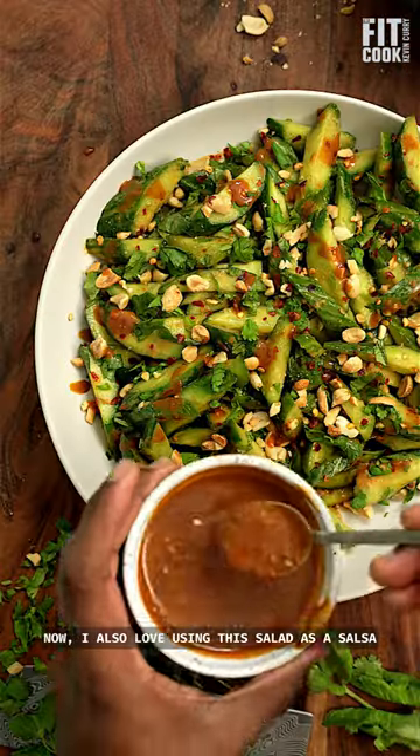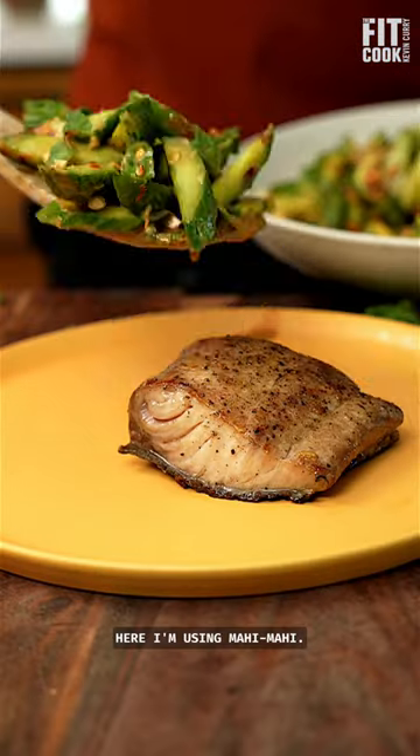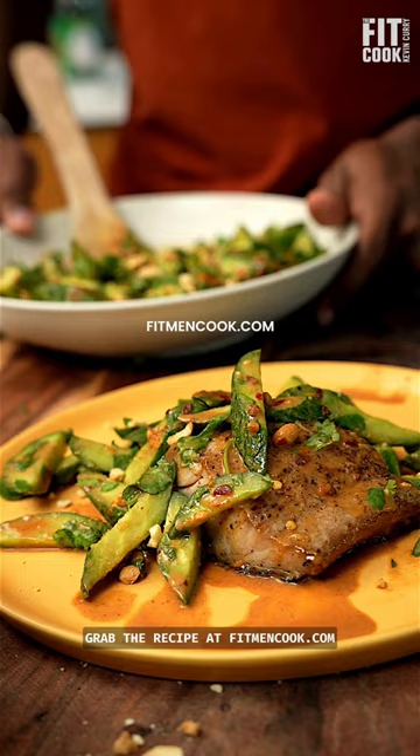I also love using this salad as a salsa for a piece of grilled fish, chicken, or beef. Here I'm using mahi-mahi. Grab the recipe at fitmentcook.com.